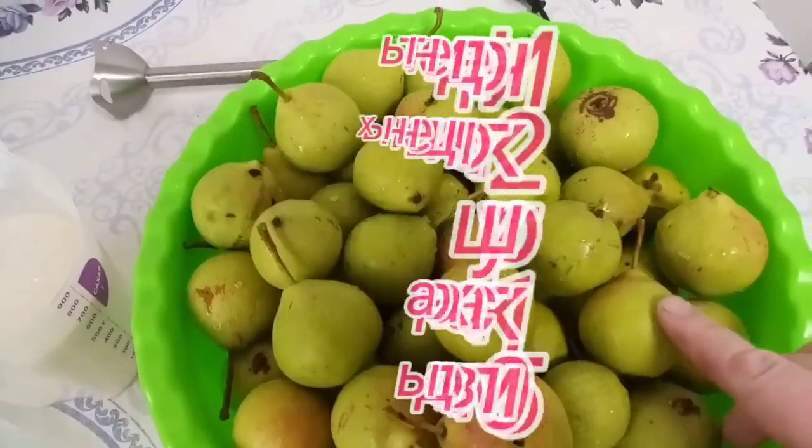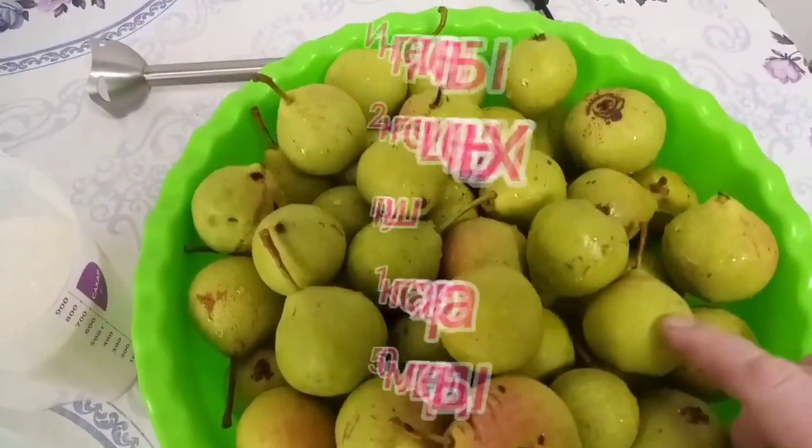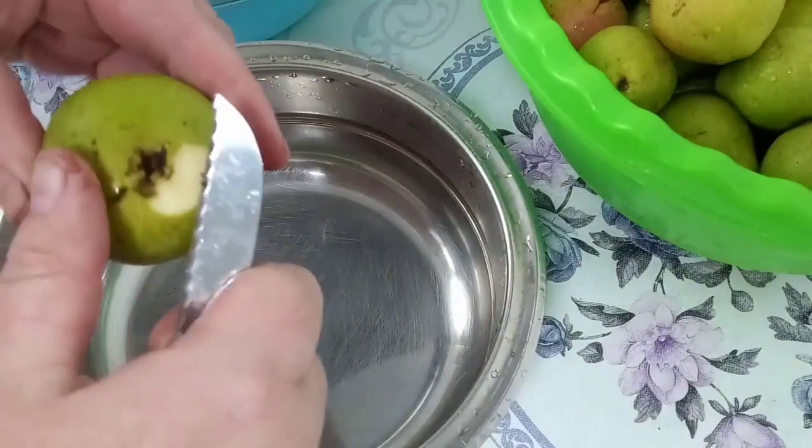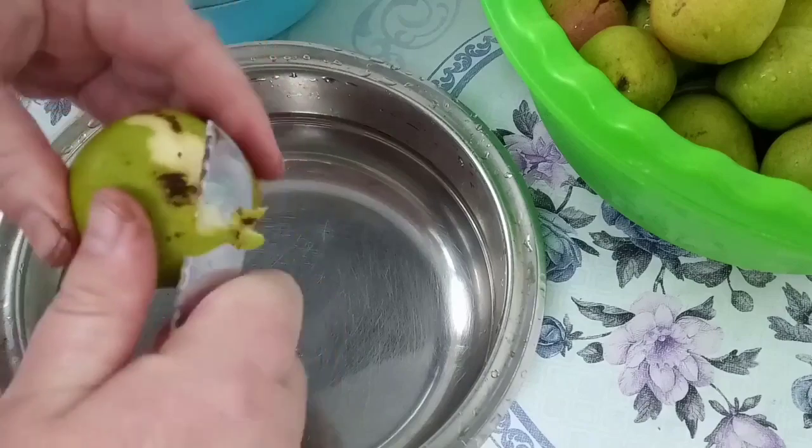Для начала мне нужно очистить груши от кожи и внутренних семечек. Начинаем очищать нашу грушу.